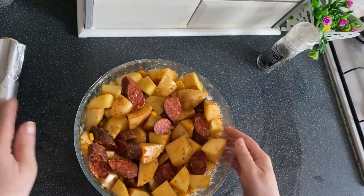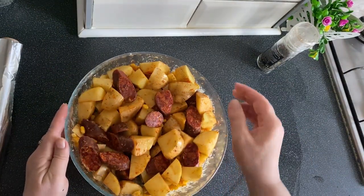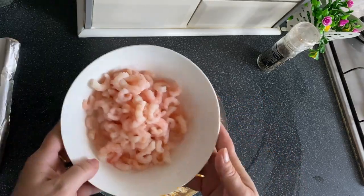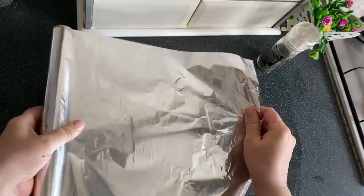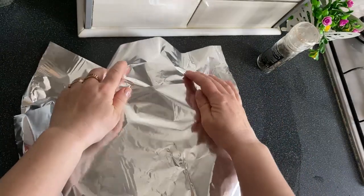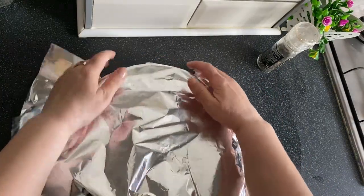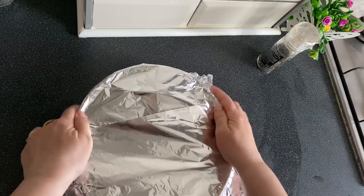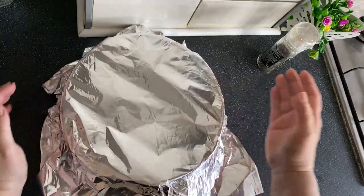We mix everything well. We add the olive oil. We cover with aluminum foil and put it in the oven until a fork goes into the potatoes easily, then we add the shrimp. We bake at 180 degrees until the potatoes are almost done.